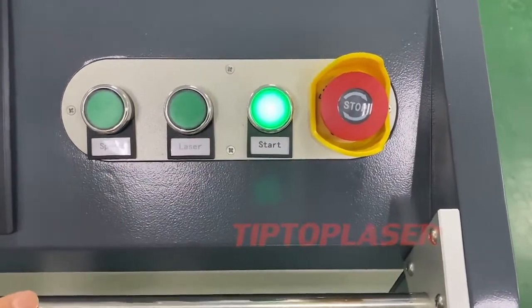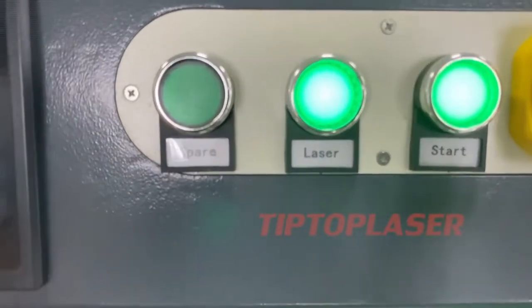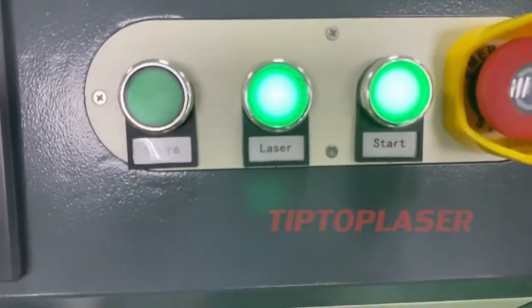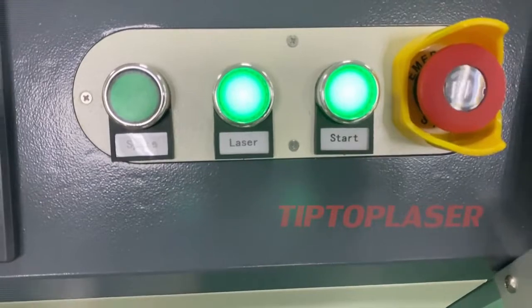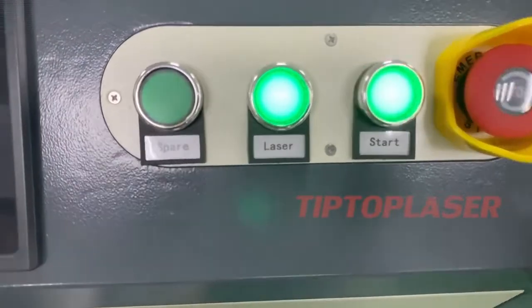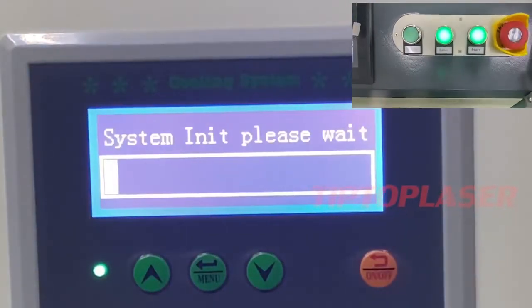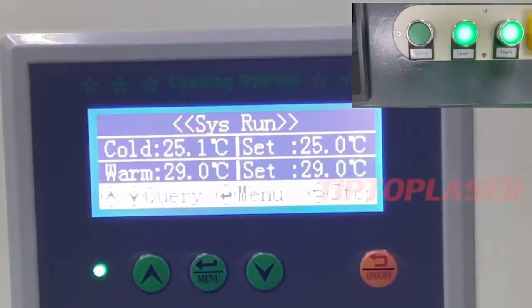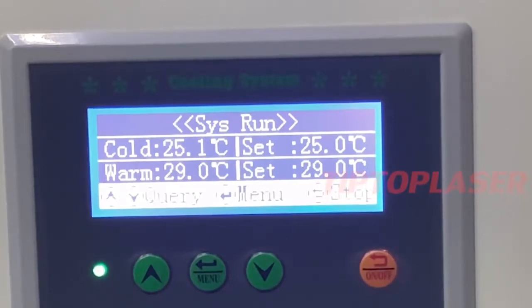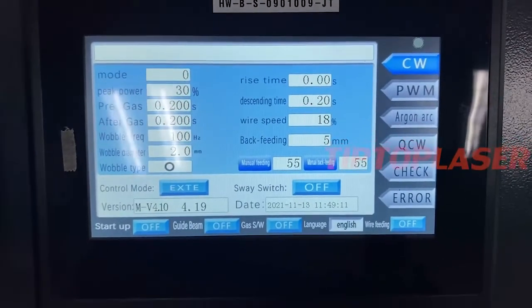After turning on the laser, you can see here are the spare parts. If the laser or start button is broken, you can replace it with the spare part. The voltage parameters are no need to set up because we already set them up.